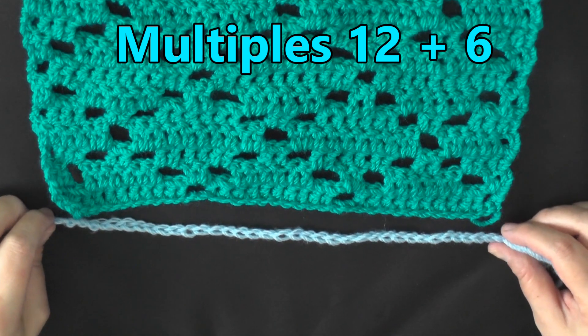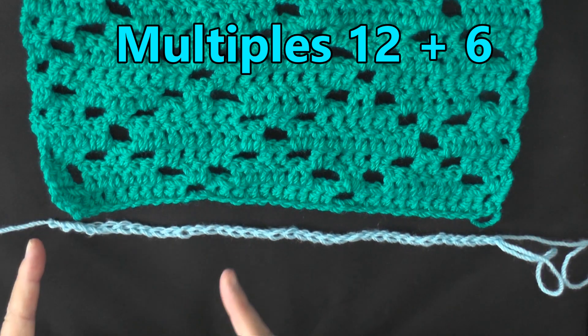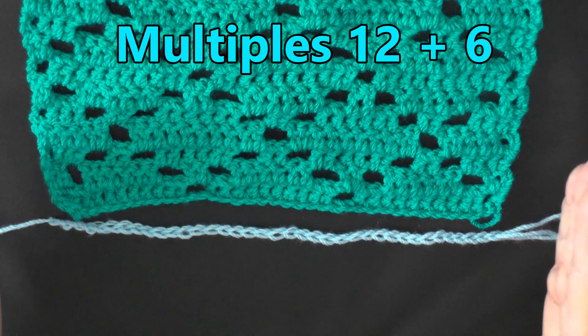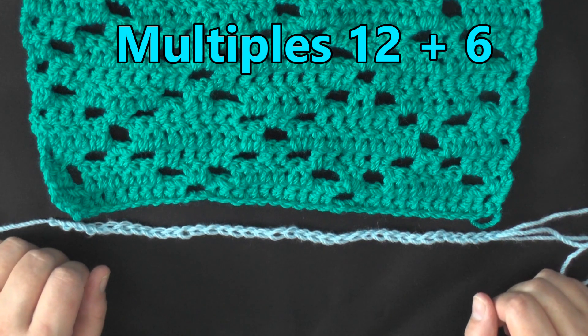The multiples of this stitch is 12 plus 6, and what that means is that you're going to be chaining in multiples of 12 — 12, 12, 12 — until you've reached your desired width. Once you have, you'll chain 6 more, and you'll be ready to begin row 1.